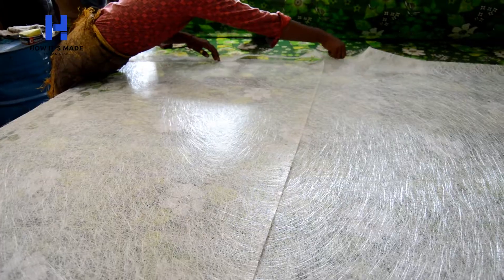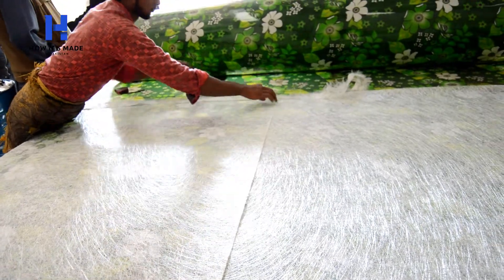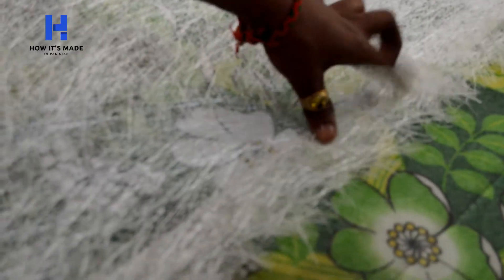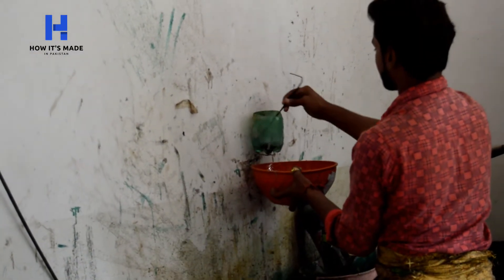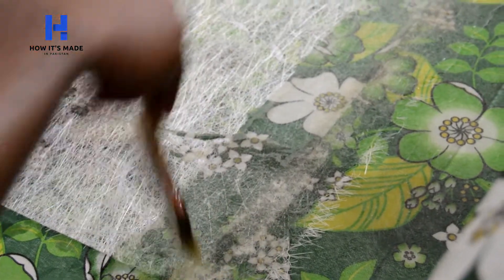Little pieces of rough matte sheet get stuck on the edges of the prepared fiber sheet so that the prepared fiber sheet can be easily cut. Another layer of chemical gets applied on the matte sheet with more quantity. The more chemical there is, the stronger the fiber sheet gets.